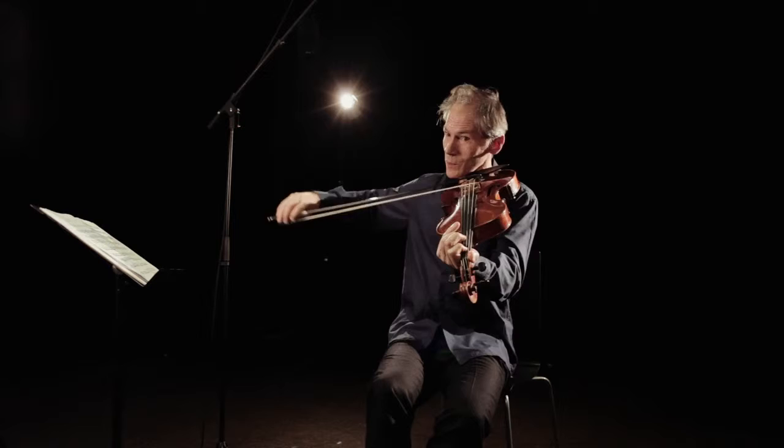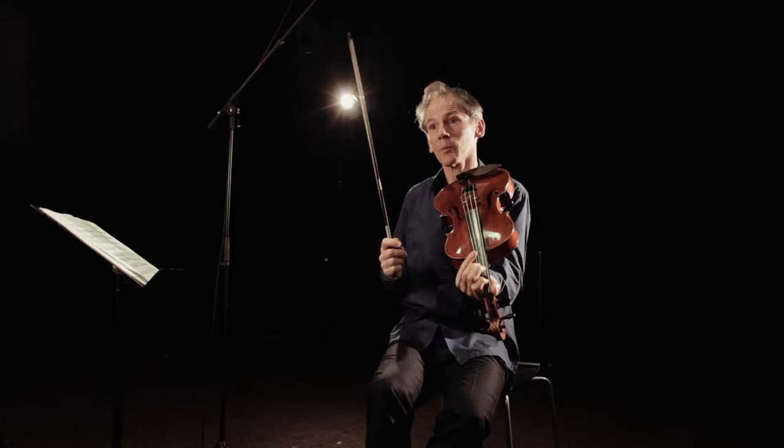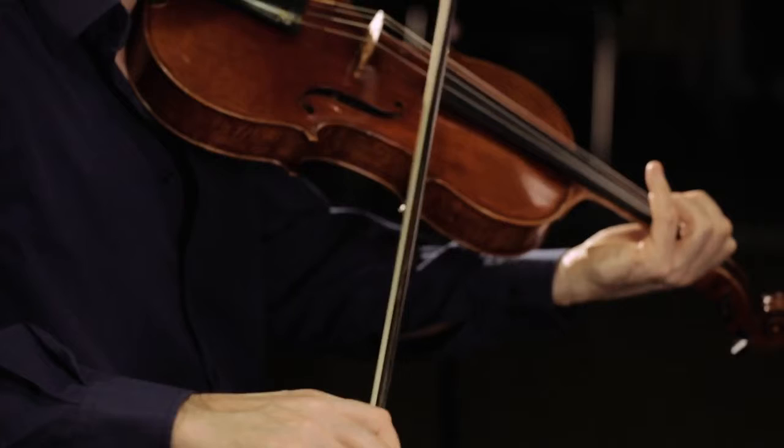There's a thing called Pan Pipes, which is the same, but you pull the bow a bit this way — a little Ponticello, just to imitate someone playing the Pan Pipes. And the fun begins.